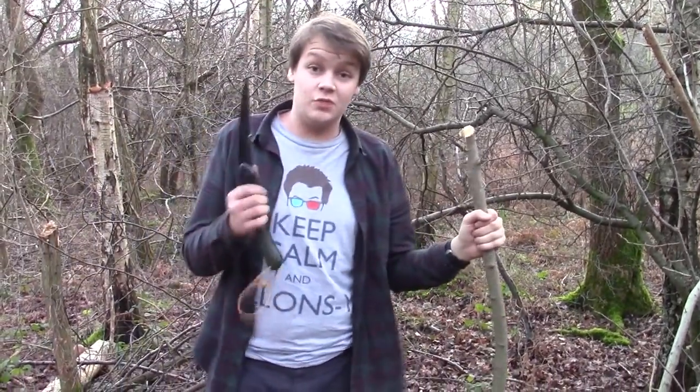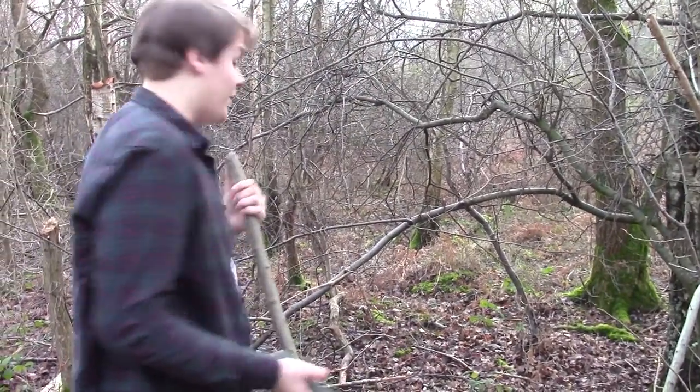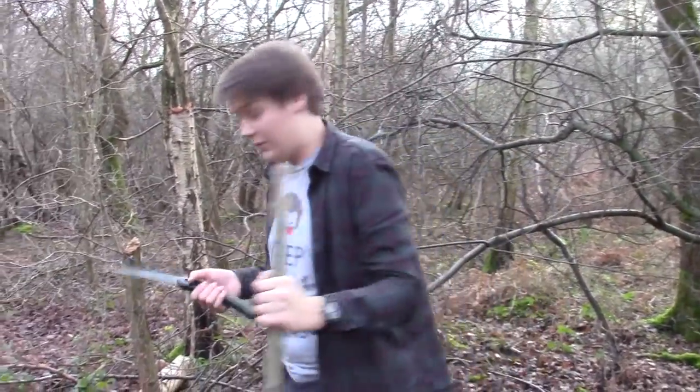The next thing we need is a small stake that has a Y in it, so that's what we're going to be looking for now. They have to be alive because otherwise they run the risk of actually catching fire on your fire. So we'll have a look for one of those now.